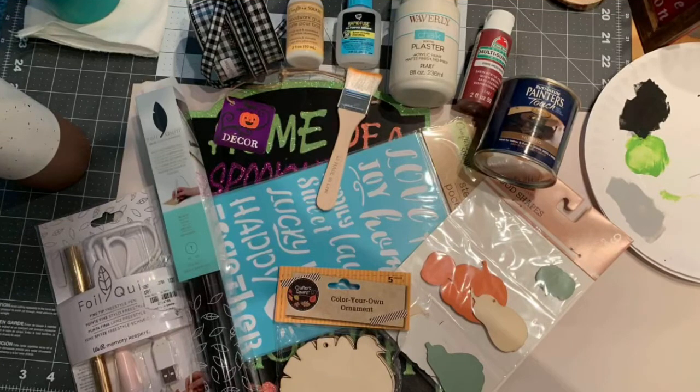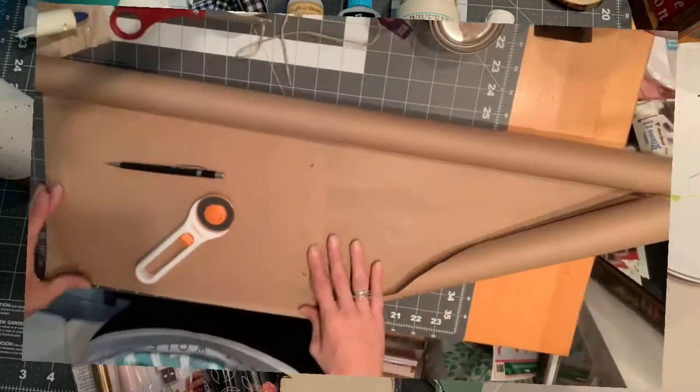Project one supplies are: the foil quill pen my sister got me, some black foil paper, a Dollar Tree Halloween sign, paintbrush, Waverly chalk paint, plaster Apple Barrel in Spiced Berry, Rust-Oleum in Nutmeg, a wooden turkey DIY from Dollar Tree, and some twine.